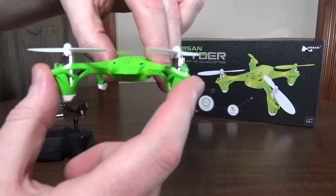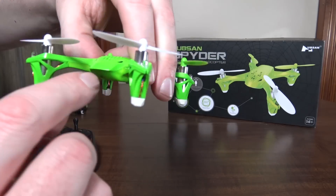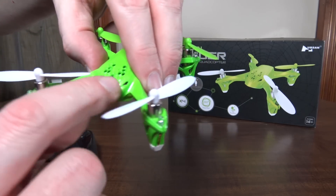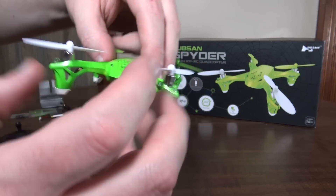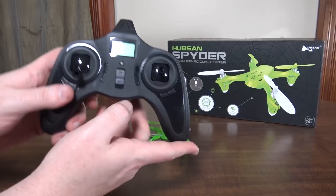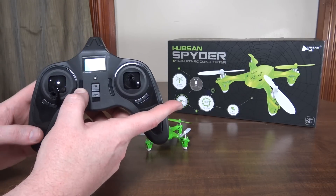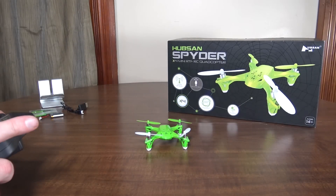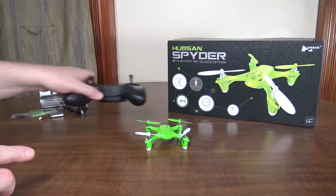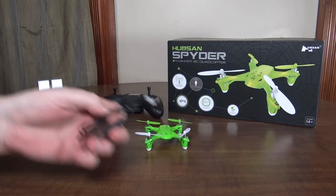The LEDs are out on the motor pods — the fronts are blue and the back are red — and there are also little eye LEDs that are also blue. So blue in the front, red in the back. You can turn those off by pressing and holding the down throttle trim.